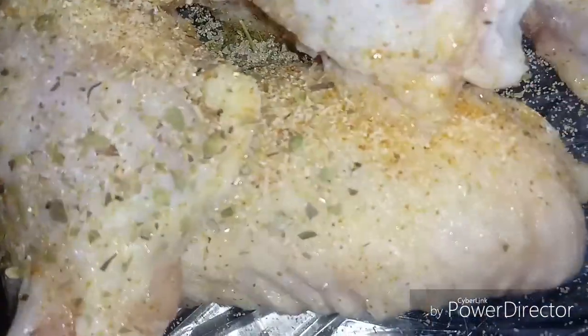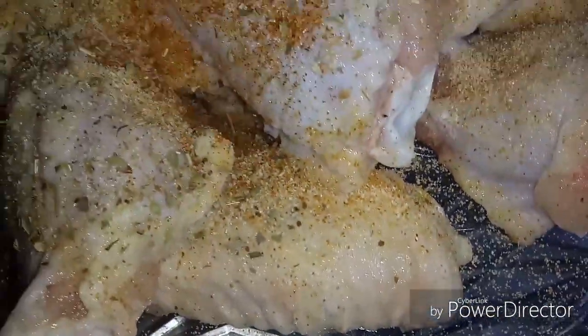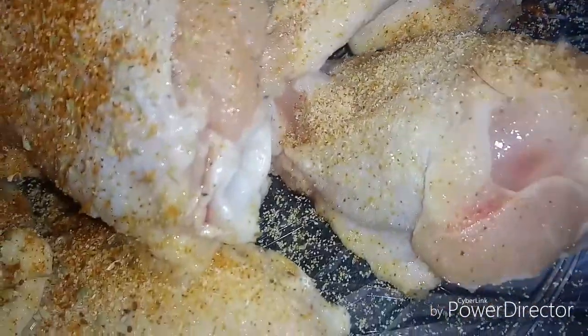That's enough. Some Old Bay — I also use this for my seafood too, but it's also good for chicken. Some black pepper now.